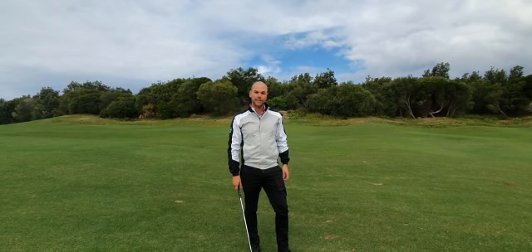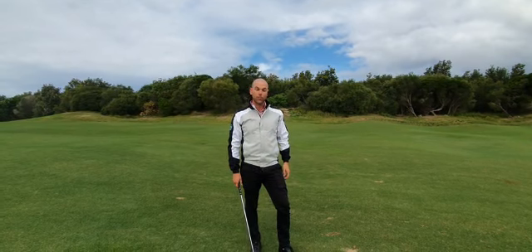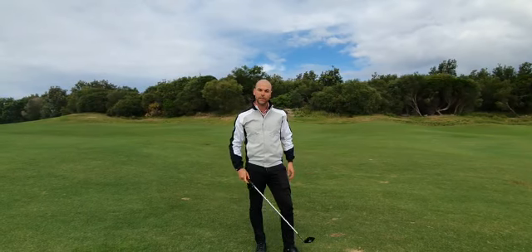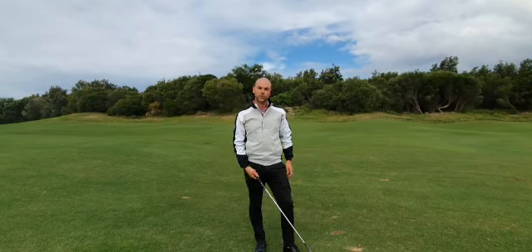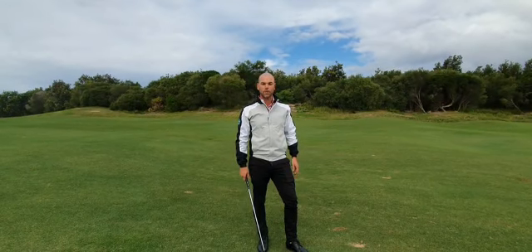There are a few divots out here that aren't being repaired and some pitch marks as well, so we're going to take you through some options while there are no sand buckets. The reason we don't have our sand buckets available is due to sharing and sanitisation — we thought it was safer to keep them away at the moment.